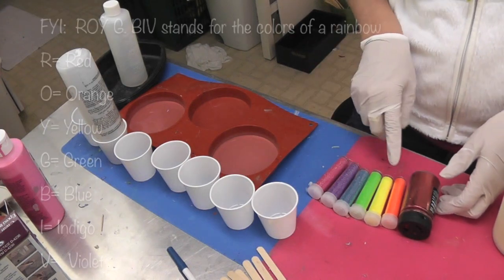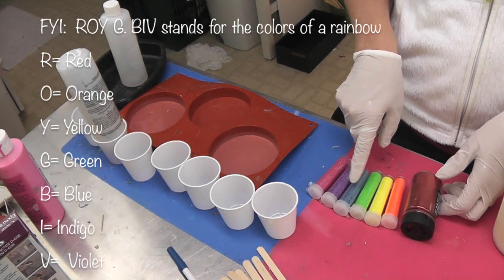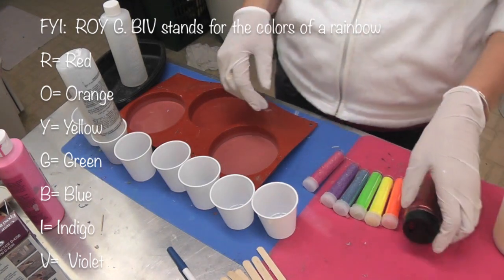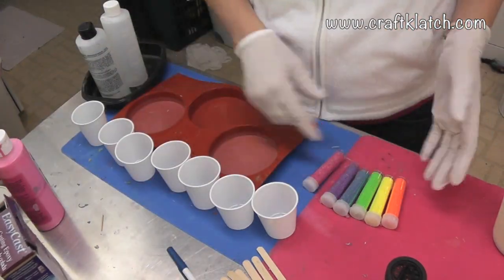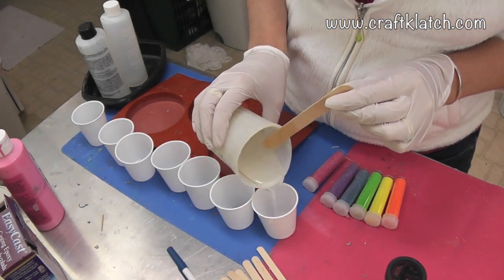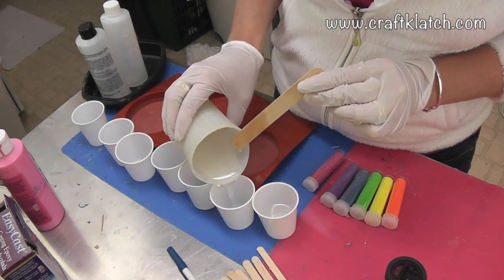And then we'll kind of get our ROYGBIV. It'll be red, orange, yellow, green, blue, indigo — and then this is not violet, but that's what normally would happen in a rainbow. I have my resin mixed. I'm using the EasyCast, and I have seven cups because I have seven different colors of glitter. And I am going to fill each cup with some resin.